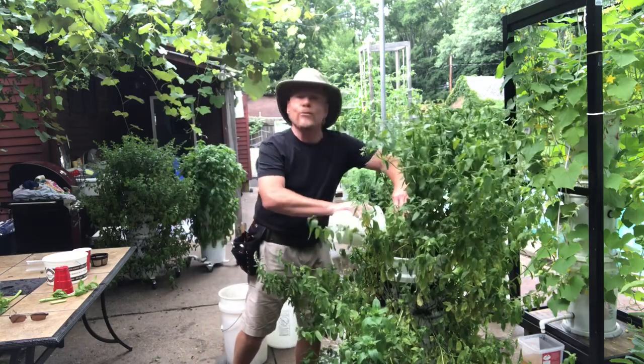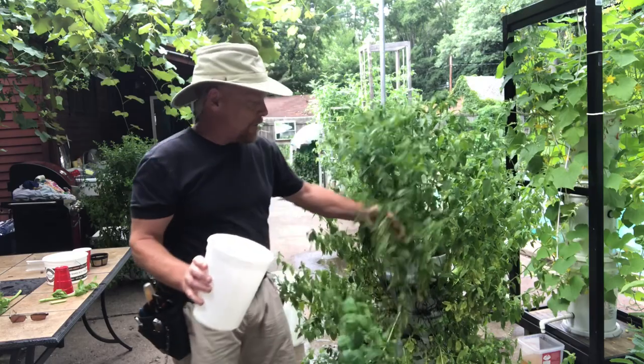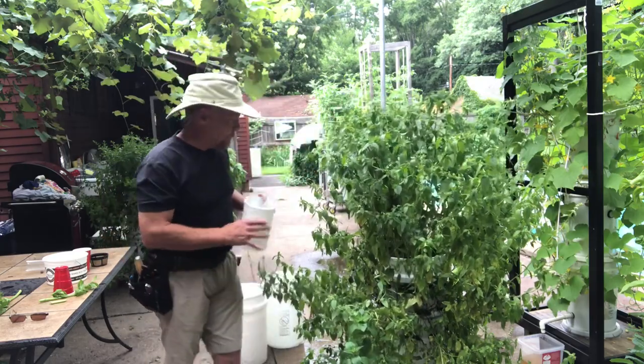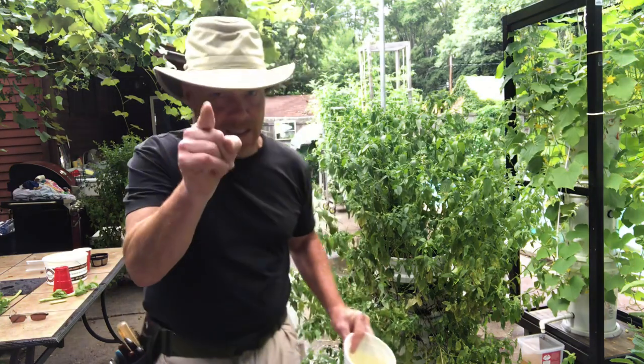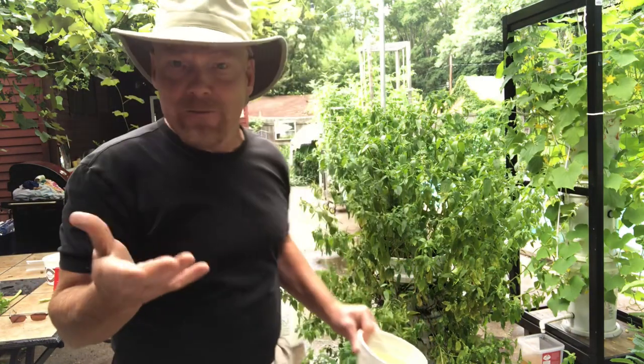This mint is getting old — it's getting ready to bloom, so you do see some yellow. It was beautiful when I first started out. It'll get back that way if I cut it back; it's starting to seed and stuff like that. So I've got so much of it. I've got 10 minutes — I'm supposed to do 15 minutes. I do 15 because I have so much valuable information to share.